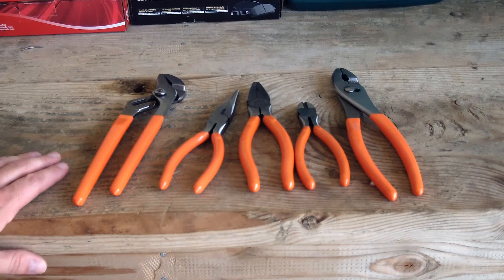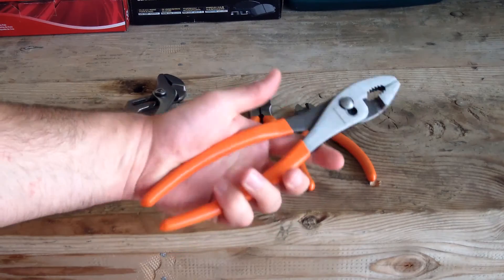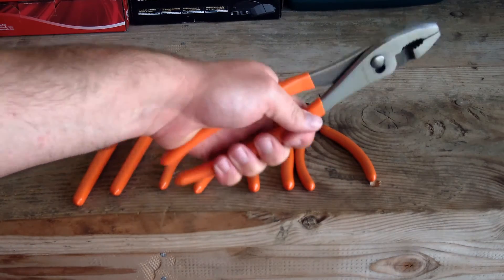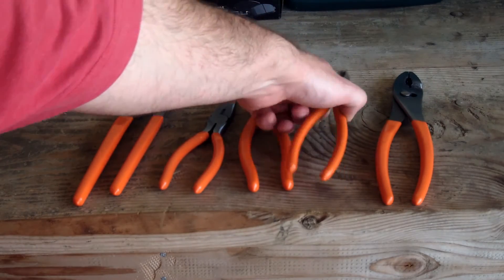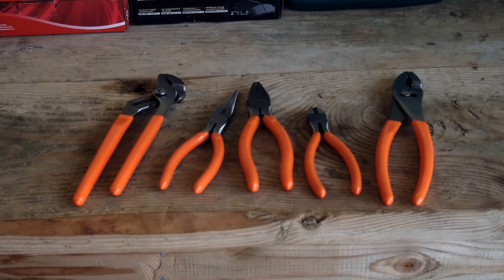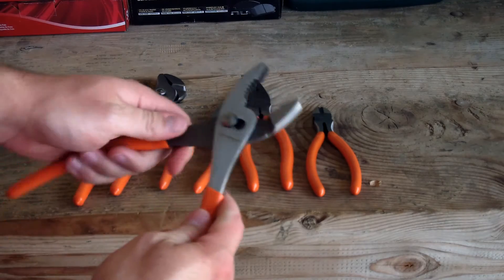I'll go ahead and open it up and go over the tools. My first thoughts are that they have a rubber overmold on them — it feels comfortable and like you've got a good grip. If your hands were a little greasy you might have some traction issues, but for now they feel good. They say Pittsburgh on them; that's the only marking — no country of origin. The packaging said they were made in China.